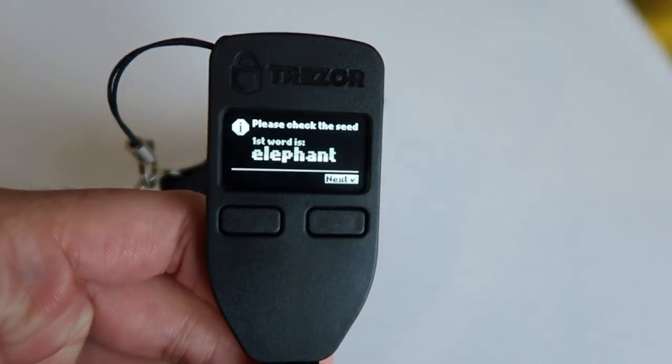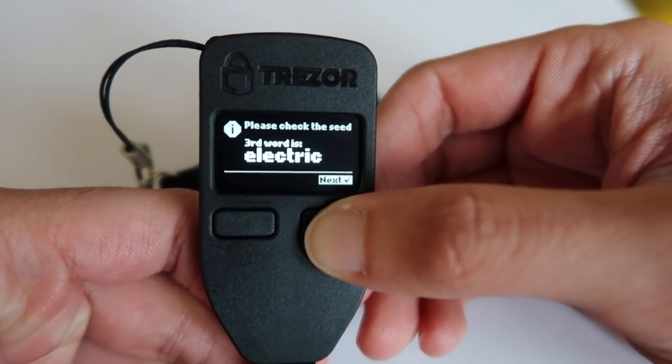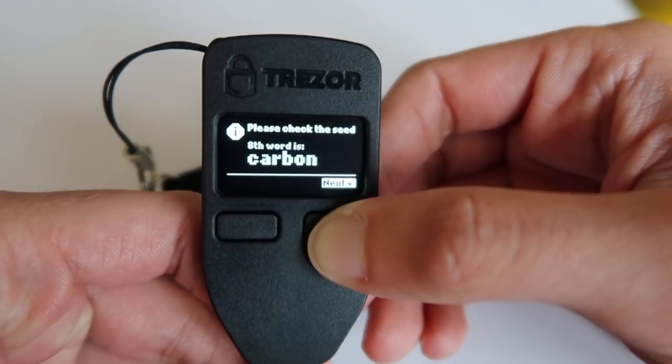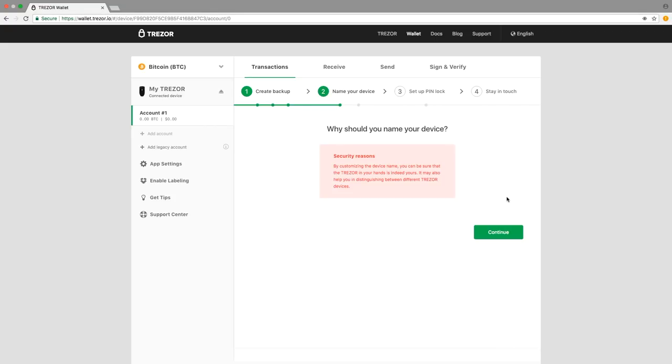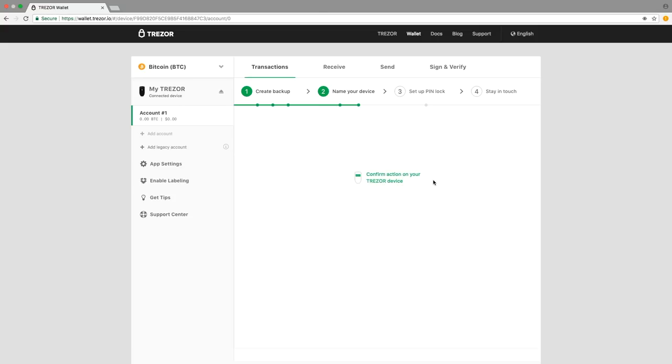Once you have written down and double checked the 24th word, you will be prompted to go through the word list one final time to triple check it for accuracy. Go through the word list once more to ensure your recovery seed card is accurate. When finished, you have successfully backed up your device. Next, click continue. Now it's time to name your device. Trezor encourages you to name your device for security reasons. By customizing the device name, you can be sure that the Trezor in your hands is indeed yours. It may also help you in distinguishing between different Trezor devices. So click the continue button and personalize your device with a custom name up to 16 characters in length. Type in a name and click confirm to continue. Then look at your Trezor device and confirm there as well.